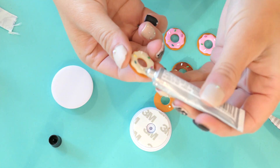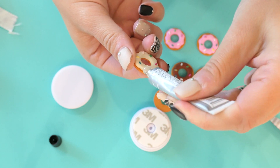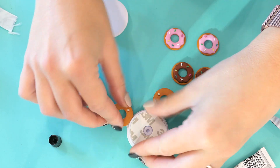E6000 is very strong in both strength and fumes, so just watch that safety video before you start. I'm also using a silicone mat — we have a really adorable one on shoppingtoday.com. I'm using one of my smaller ones today.